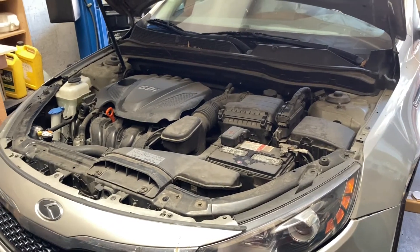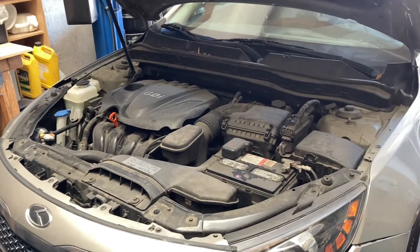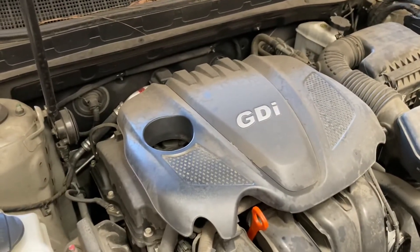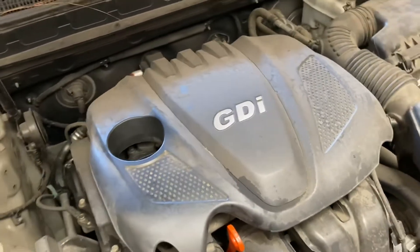This is a 2013 Kia Optima, 2.4 full cylinder, regular engine. Today we fix the valve cover gasket, replaced for oil leakage.